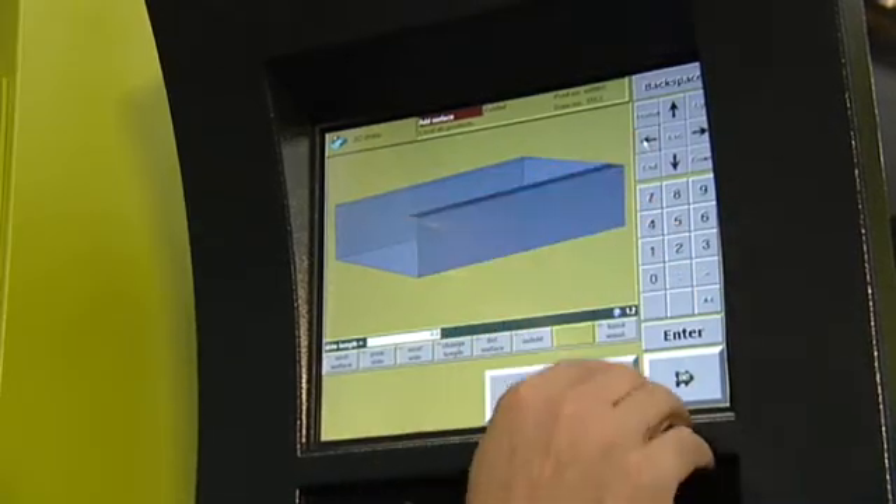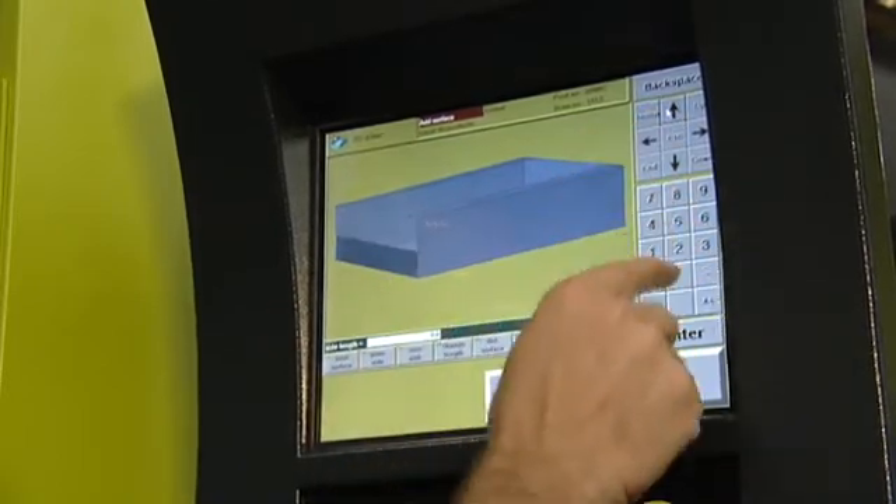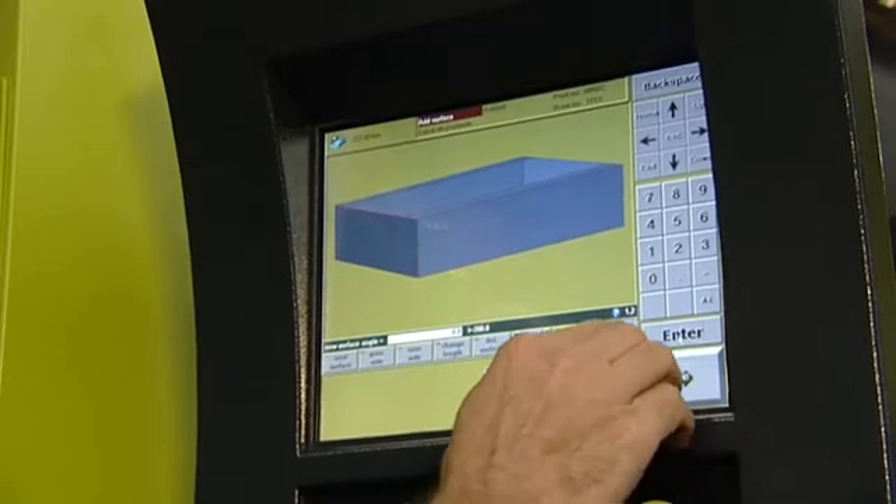Even more complete are the TS-2 and TS-3 controls for graphics applications, available as options for the Safan e-brake.